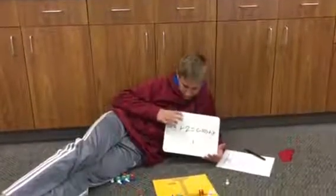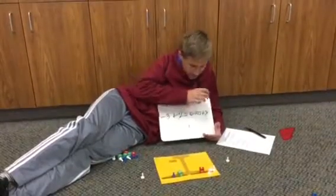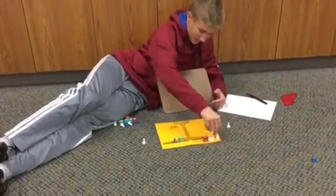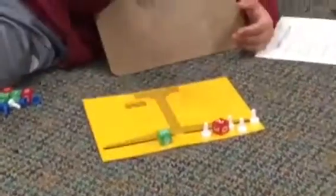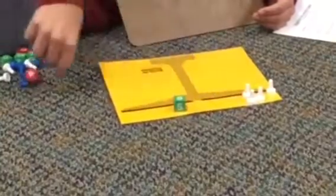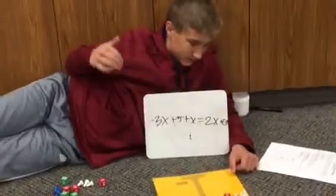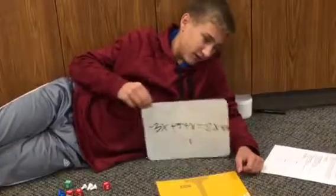So our next problem is negative 3 plus 2 equals negative 10 plus x. So we've got to add a white to each side, and then you can take this away because this is a pair of zero. And then you can subtract this, so this would become 8. Take that away, and then x would equal negative 2.